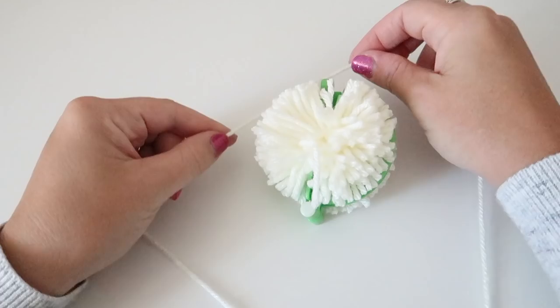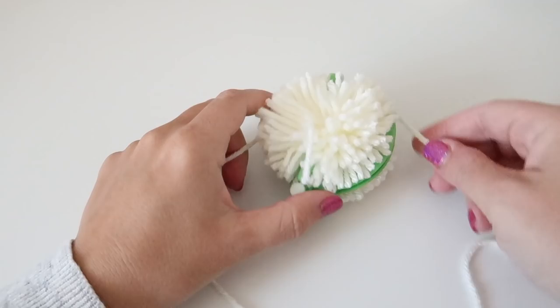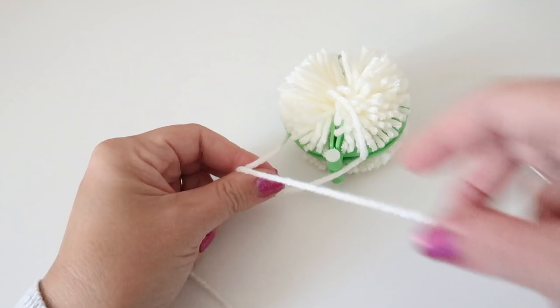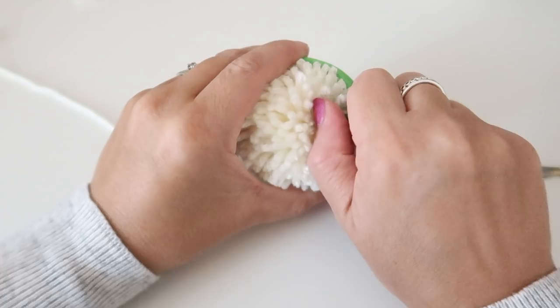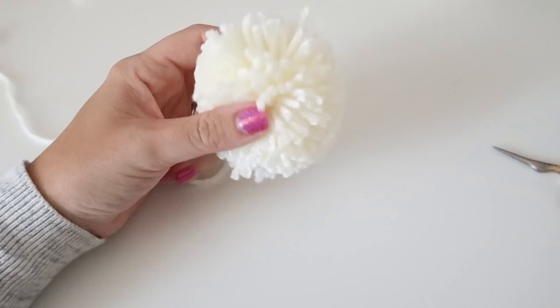Take a long piece of yarn and slide it between the gap, then tie a knot — I do this three or four times to make sure it's really secure. Go ahead and unclip it, open out the clip, and there is your pom-pom. All that's left is to give it a little trim, taking out any long bits, and then you're ready to sew it onto your blanket.